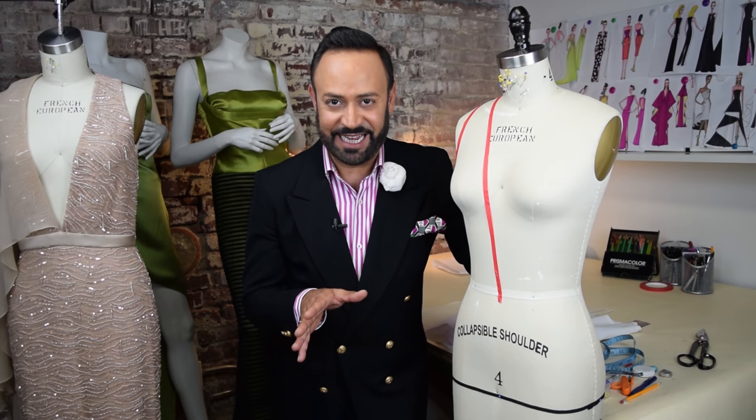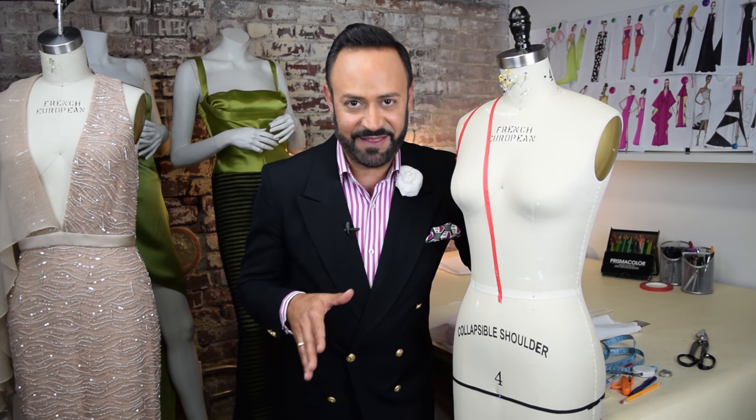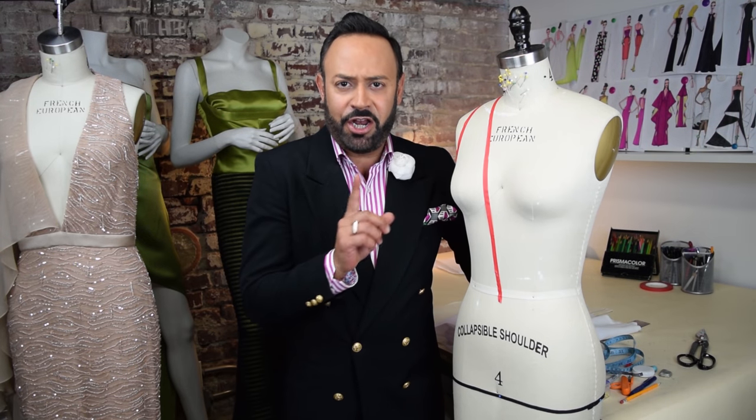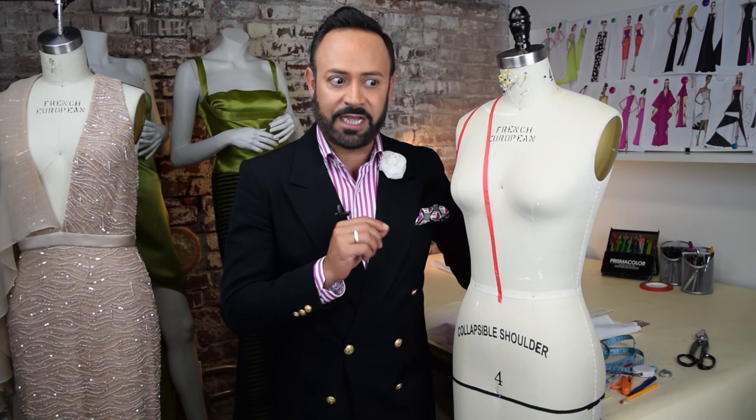I am so excited for this video and to show you this draping lesson because nobody really taught me this. A lot of my high-end seamstresses were the ones who kind of mentored me and taught me about this, because they would get mad at me — they were like, why are you putting in darts in sequin fabrication? This is what you do! And I was like, oh, I had no idea! So now I'm passing it on to you.